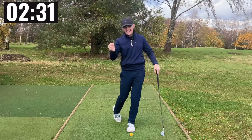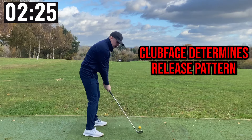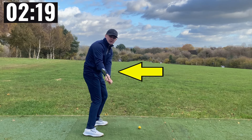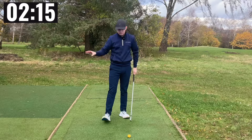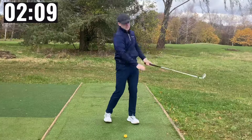What dictates which release pattern you need? One factor — and that is club face. From the down-the-line view, we look at the shaft parallel position. If the toe of the club is pointing up to the sky or even leaning back on itself, then you are going to be a roll release golfer, because you need a lot more forearm rotation in order to square the face and rotate it through.